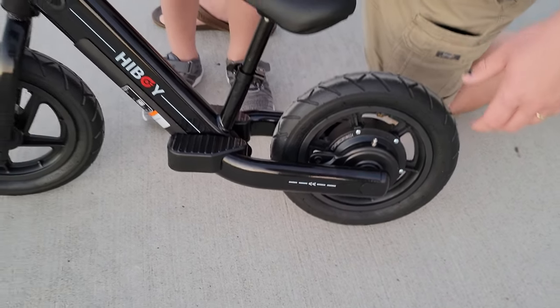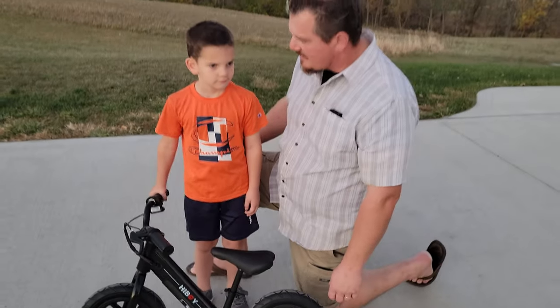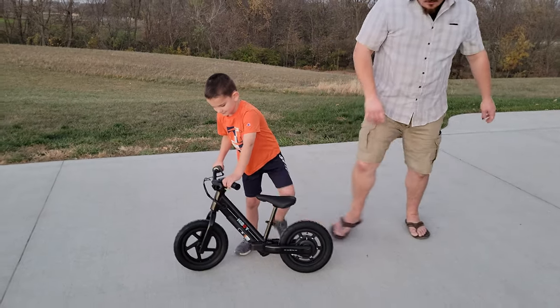It's a very simple setup. Assembly is easy. Stay tuned - you can watch us unbox it. Okay, go ahead and show us how it works, bud.